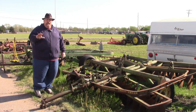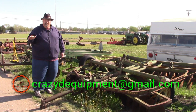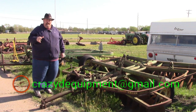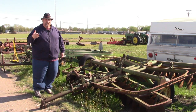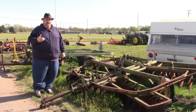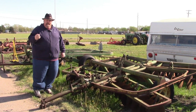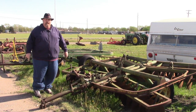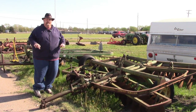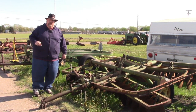Before we go any further, if you guys are interested in anything you see in this video that's on the lot, you can contact me at crazydeesequipment at gmail. Just shoot us an email and I will get back with you and we can get something worked out on payment and pickup. I know a lot of you guys are out of state, but it requires a little bit of extra work to come pick up whatever you're wanting to purchase. Anyway, let's talk about the next piece of equipment.